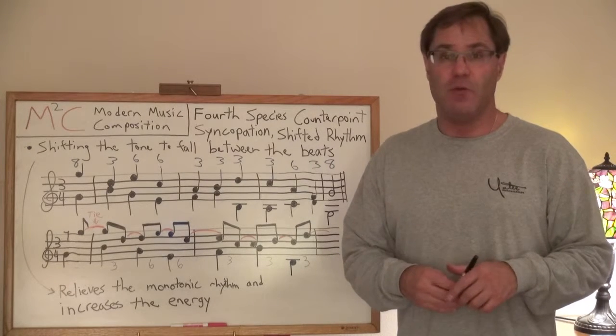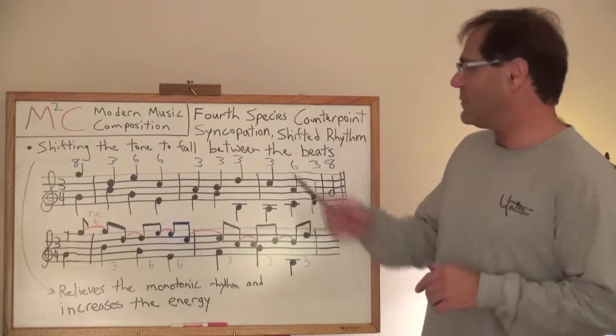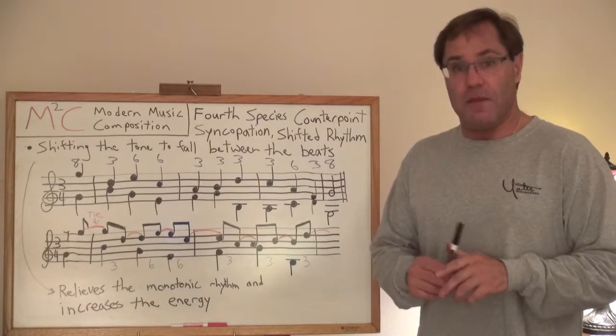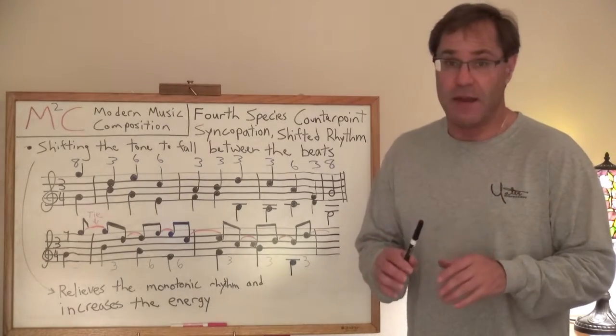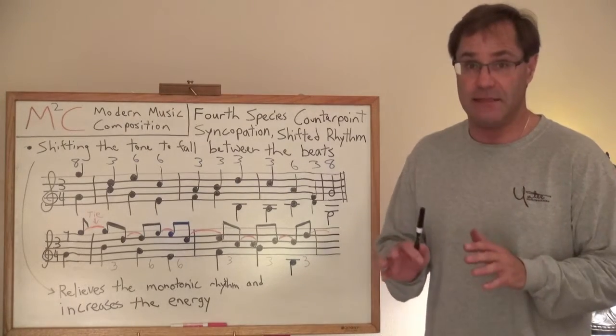Hi, this is Gershon Wolf and welcome to Modern Music Composition. Today we're going to be talking about Four Species Counterpoint. I'm going to be making several different videos on this because there's a lot to talk about, and I want to talk about it in a real stepwise manner so it's easy to follow.